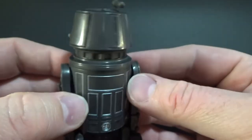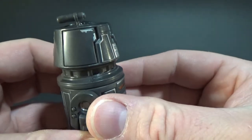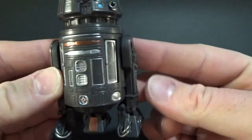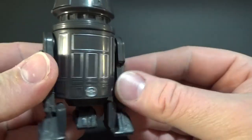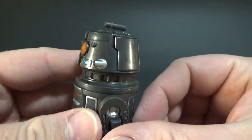As you can see, these are the plates on the side that come off and switch out for weapons. We'll get into that right now.